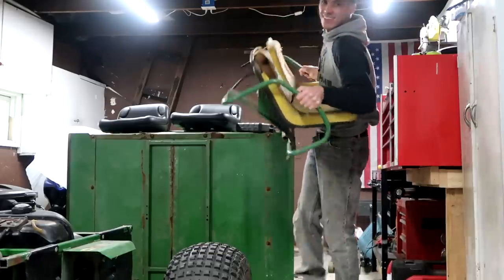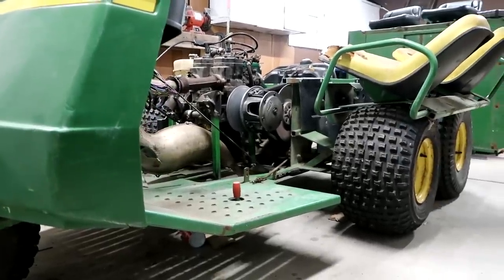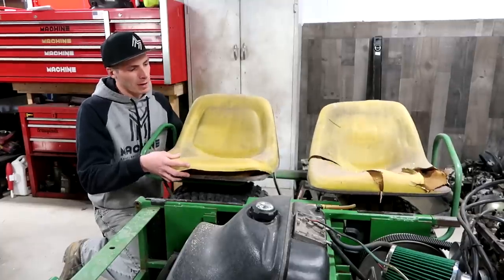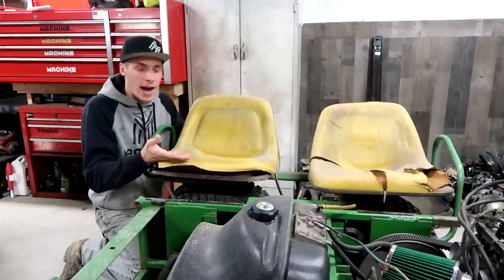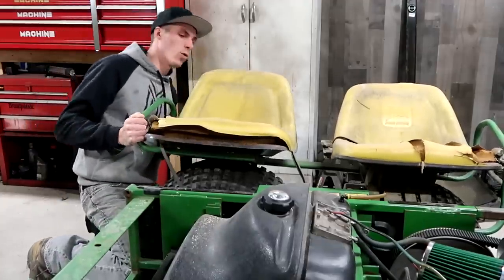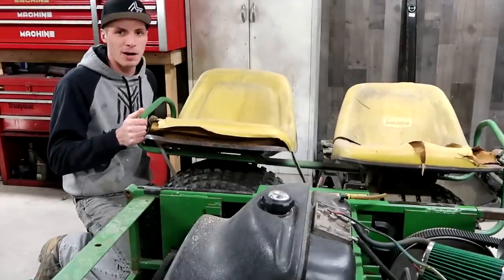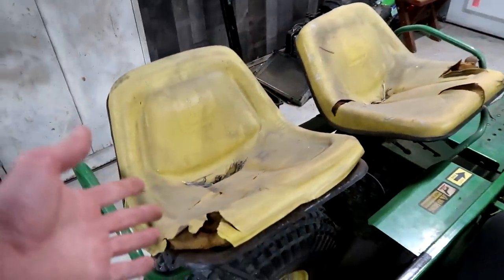I don't think they made this thing heavy enough. These are the original seats of the Gator. They've been around the farm and the dog may have got to them a few times, but I don't know if they put gold in this thing or what, but this has to be about 60 pounds worth of seat. As comfy as these may look, I got new ones.